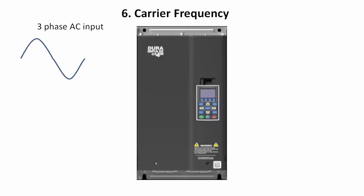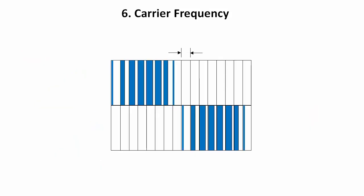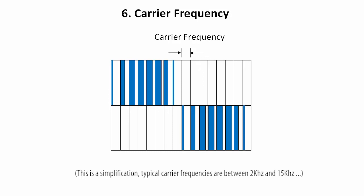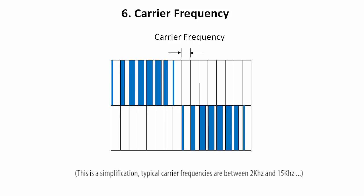A variable frequency drive takes the three phase sinusoidal input, rectifies it and then chops it so the voltage sent to the motor looks like this on each phase. The VFD very accurately controls the width of these pulses — we call that pulse width modulation — so the motor feels like it's getting a sine wave when it's really just getting a bunch of square pulses. The rate that the pulses are sent is what we call the carrier frequency. The higher the carrier frequency, the more accurately we can reproduce the effective sine wave into the motor.